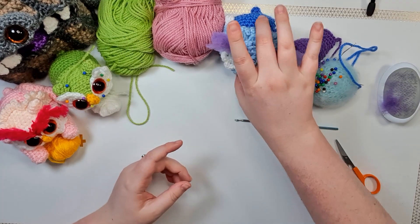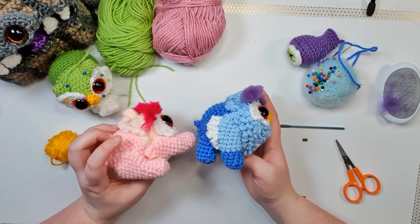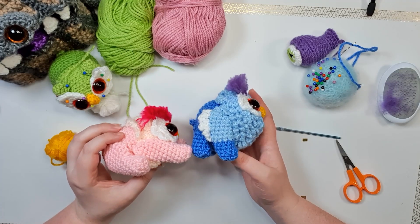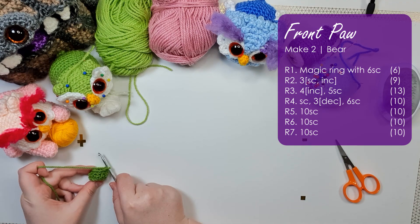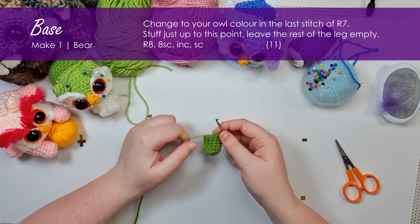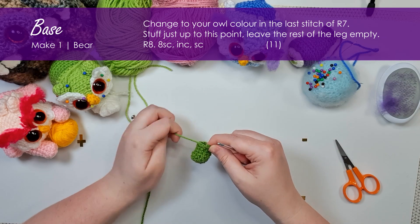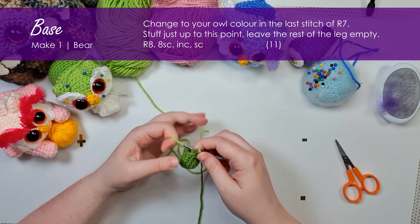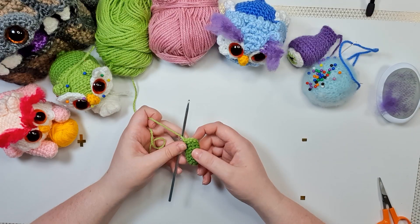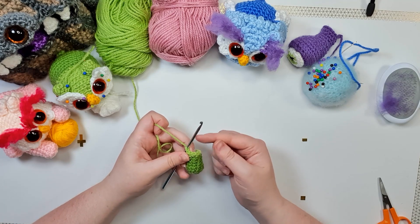The final pieces we have to make for this little guy are his front legs and his back legs. We're going to start with the front legs, which are the same for both versions. Grab your bear color and work up the first seven rows of the front paw. Then change back to our owl color — frog that last stitch and work one row in our owl color.